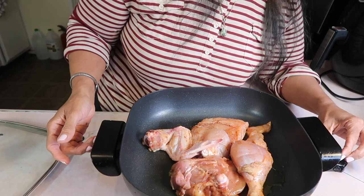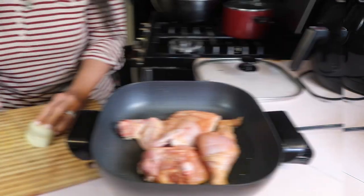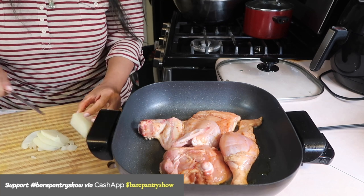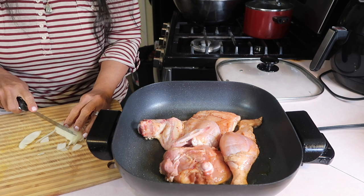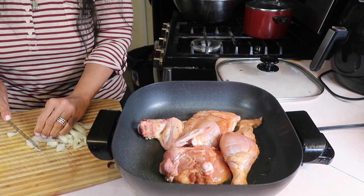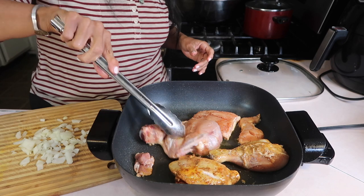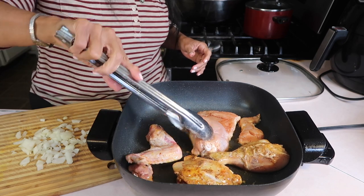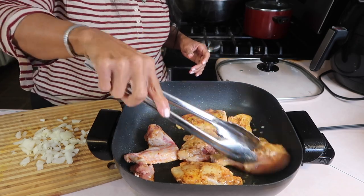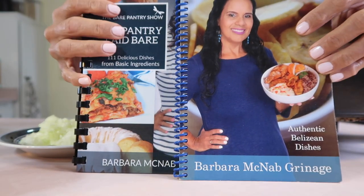I have the skillet on 350 — I'm adjusting it to 350, I had it at 300 first. Now I'm cutting up some onion. You don't have to cut it up this small, you can leave it kind of big, but I'm cutting it up small. What I've noticed is that it browns pretty quickly in the electric skillet versus doing it on the stove — I think because the heat stays at one constant temperature. It's already browning.